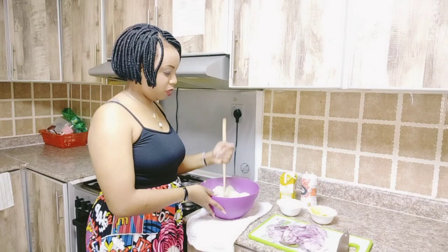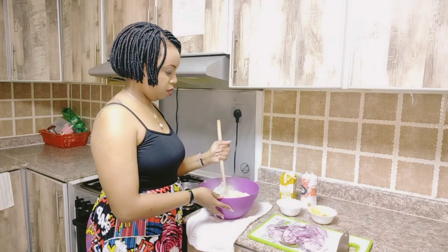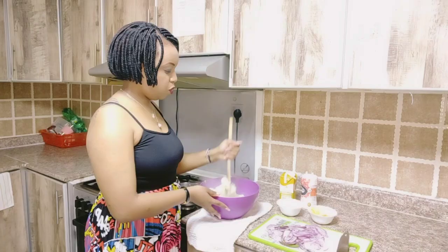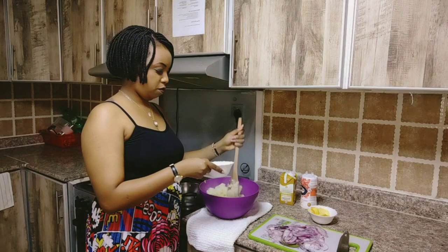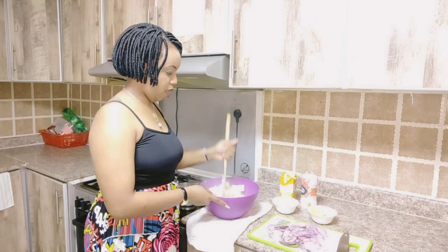We are back — our potatoes are ready. I do like mashing mine in a bowl rather than in a saucepan or sufuria. Let's mash our potatoes. They're really nice and easy. When we are mashing our potatoes, we are going to pour in some cooking cream — just some, not all of it. Then keep mashing — it's really looking nice.